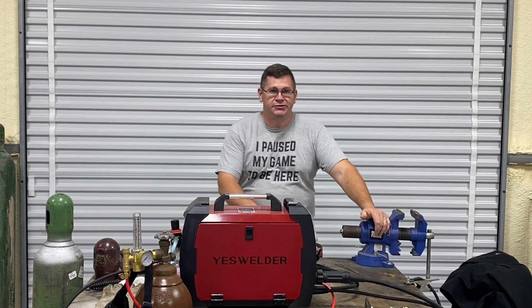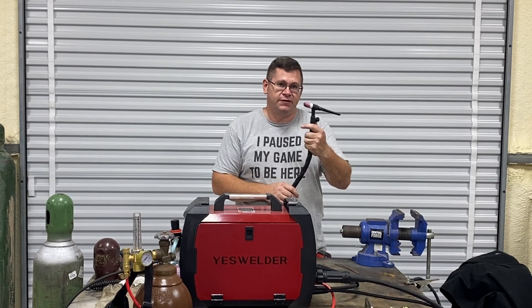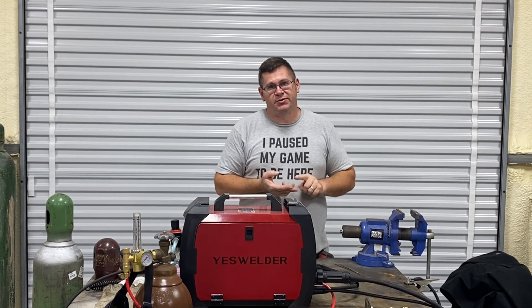Hey everybody, welcome back! On today's episode we're going to be covering the YesWelder MP200 lift TIG function, and we're going to cover setup, startup, and demonstration.